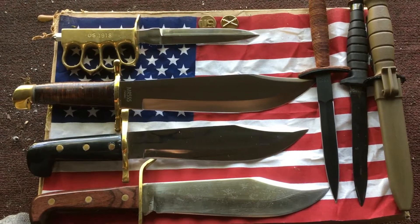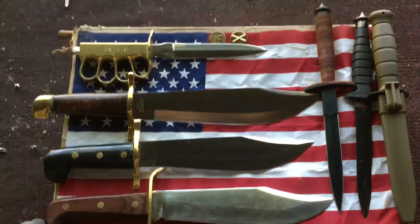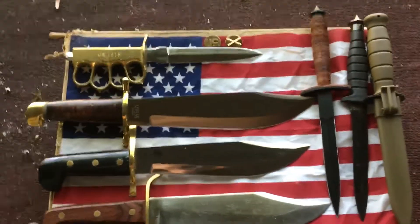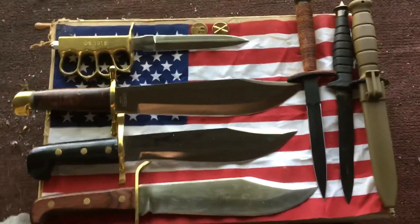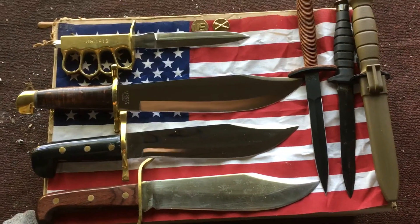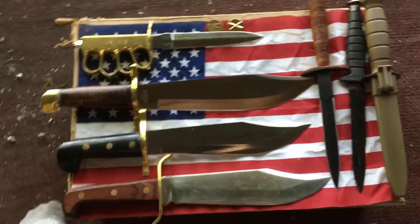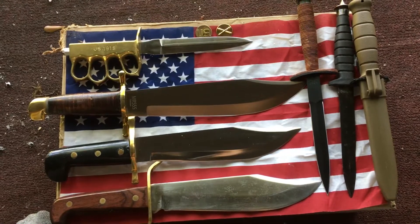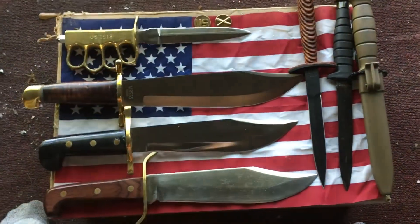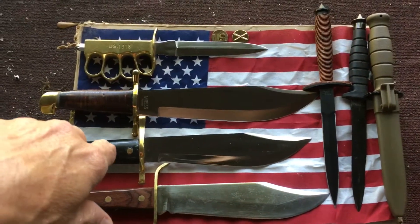Happy Independence Day everybody! Bringing you a few more blades for all my blade brothers and sisters out there. I've shown these before, but a lot of my new subscribers hadn't seen them yet, so I just wanted to do a rundown on some military type blades that I have in my collection. Probably one of my favorites of this grouping would have to be the Western 49.